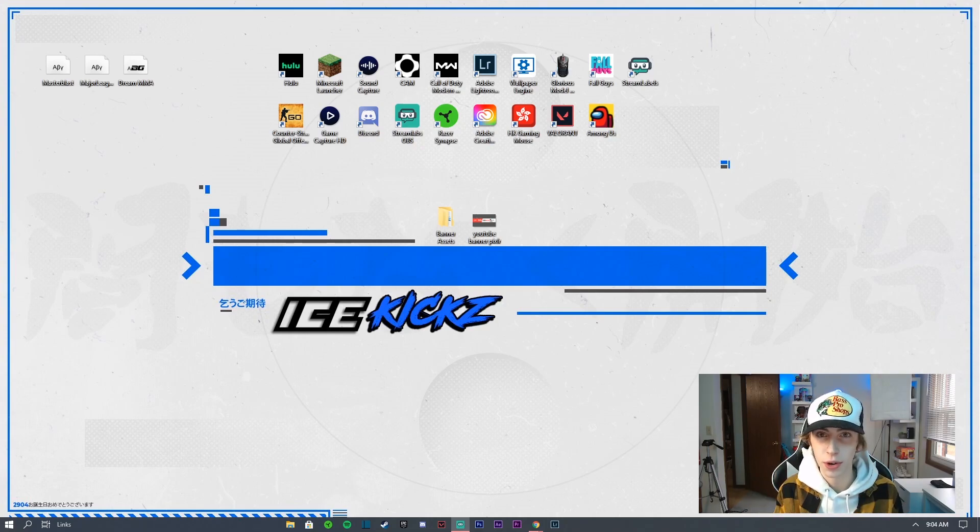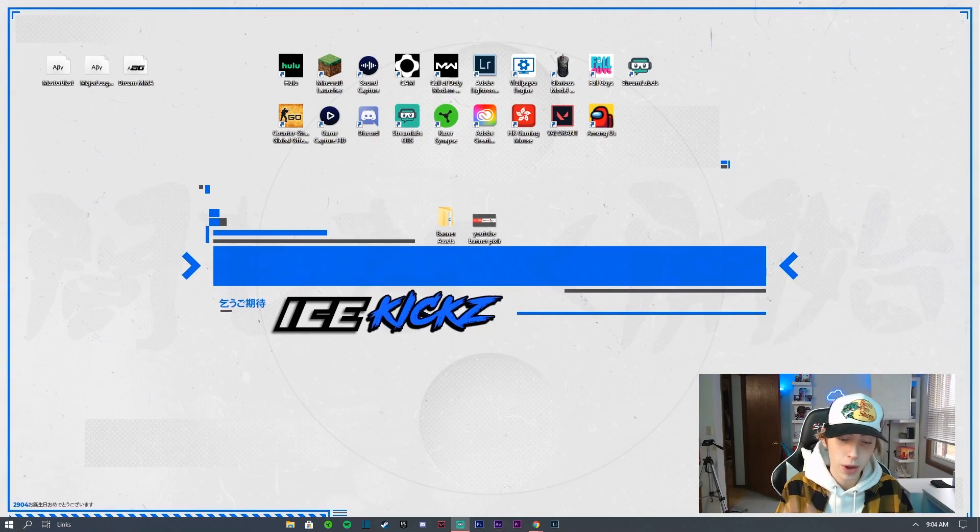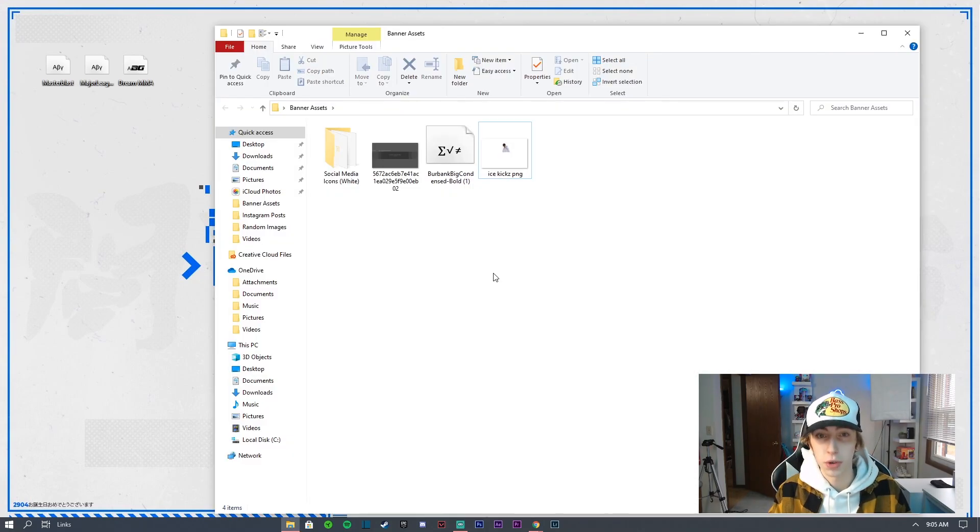If you're new to Pixlr, it's a website where you can basically do all the same things you can do on Photoshop, but you don't have to download anything — it's literally just a website. Now go ahead and download the assets; there's a top link in the description for the Google Drive with everything you need. Make sure to download everything and toss it on your desktop for easy access.